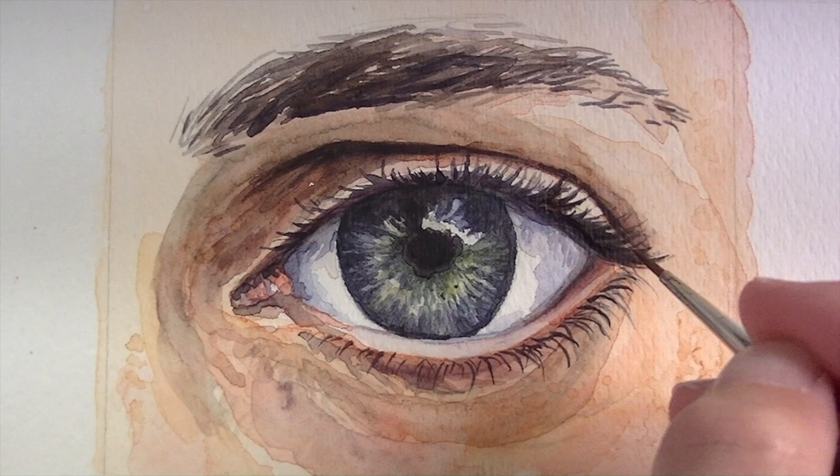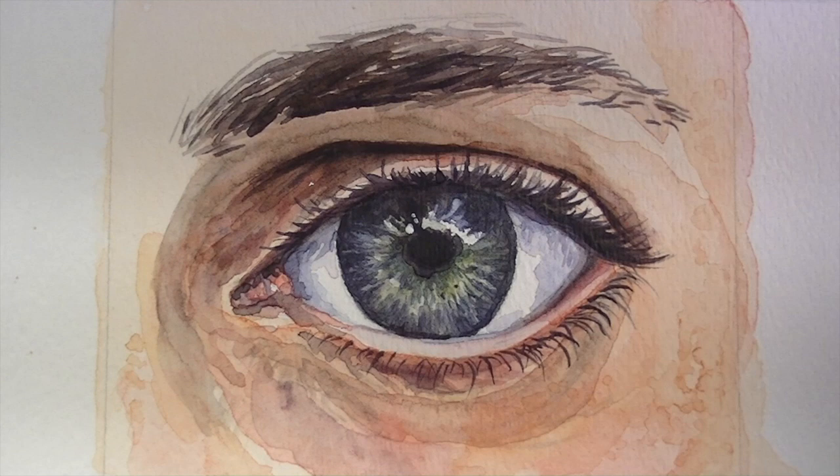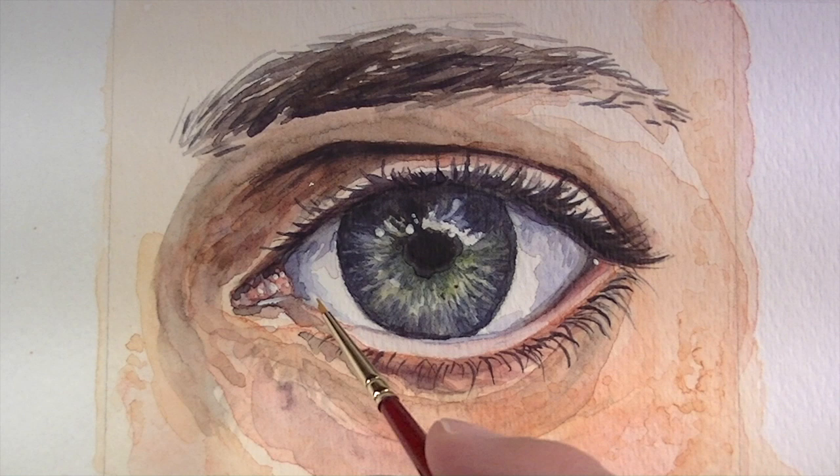We'll go back to that crease above the eye as well and darken it up. We can also do a little bit more additional work to the eyelashes and thicken up the color a bit further. The last touch is to add highlights — I'm using opaque gouache, which is a form of watercolor but it's opaque. Using pure white, heavily loaded, I'm going to touch a couple of areas where the light is hitting the surface strongly. This will help create the illusion of reflection and make the eye look a bit more wet.